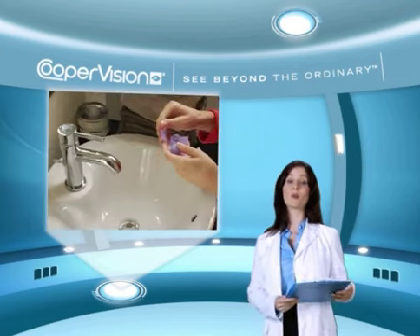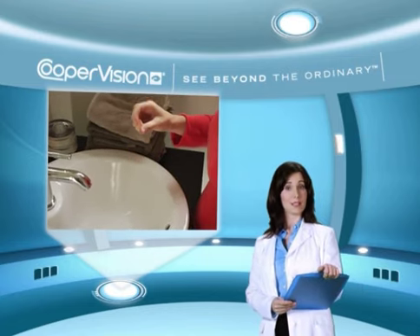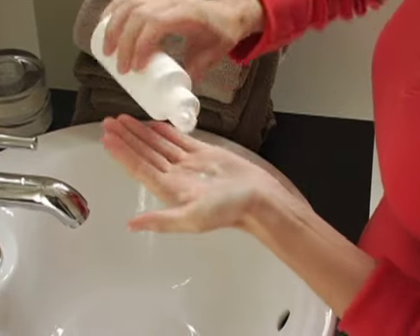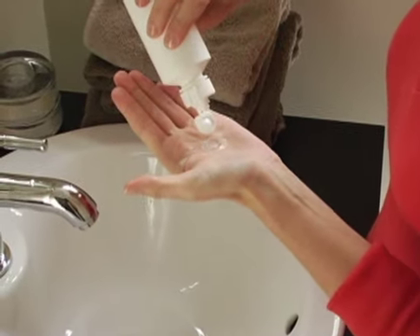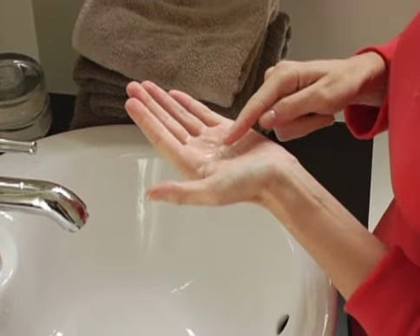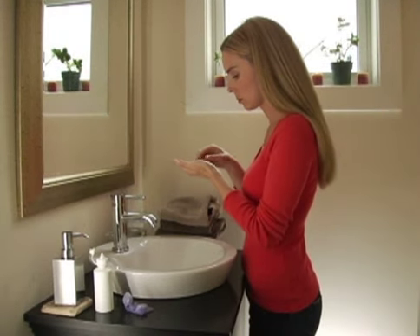Always start with your right eye when inserting your lenses. Remove the contact lens from your case and place the lens in your left palm. Gently rinse your right contact lens with the solution recommended by your eye care practitioner to remove all traces of debris. Once you've finished rinsing, examine your lens for any particles, deposits or tears.